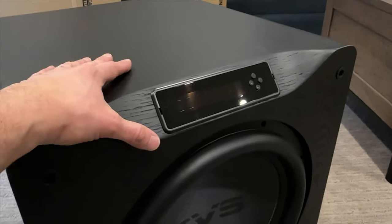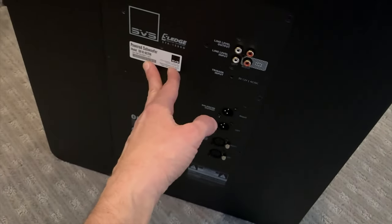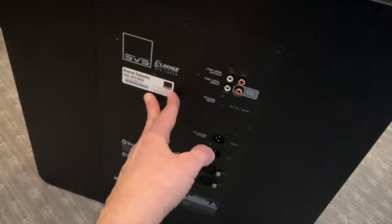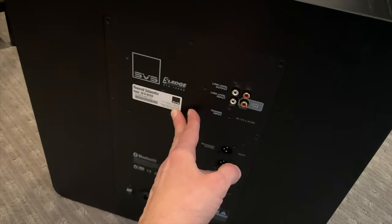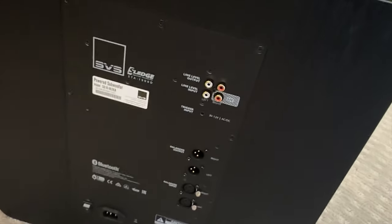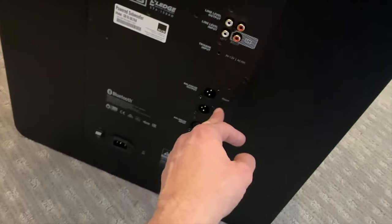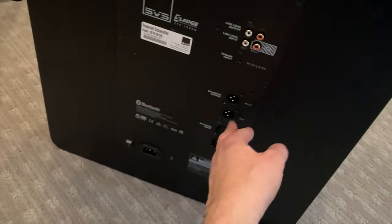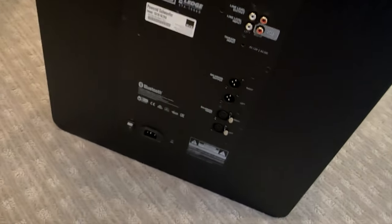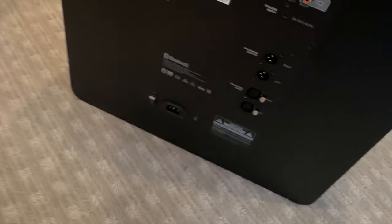Of course, you don't need the remote when you have the app. Around back, this is a 1500-watt amp — 5,000 peak. If you're tapping that 5,000-watt peak, that is only for extraordinarily short periods of time. You have a variety of different connections: your typical sub cable, and of course there are balanced inputs and outputs. I prefer to use the balanced myself — that's XLR cables — so that's how I'll be hooking this up in my own room. And an on/off switch, and of course that's where you plug in the power.